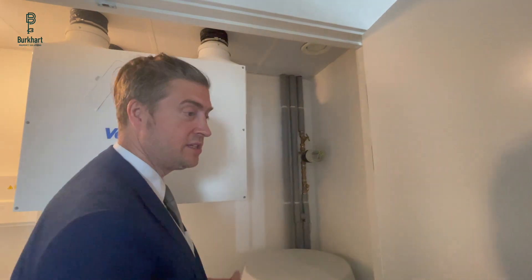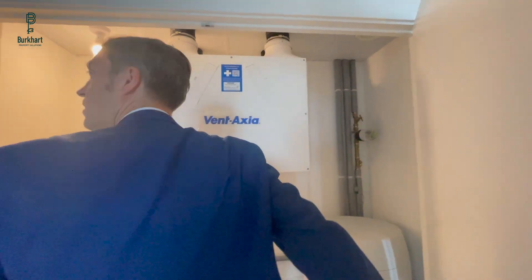There is another valve outside the apartment just in the ceiling where the management company can get in and turn it off if necessary. I think that's everything in this utility cupboard, and there's a little lock up here so you can close this door.